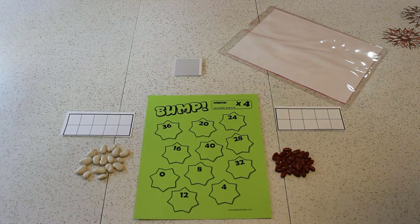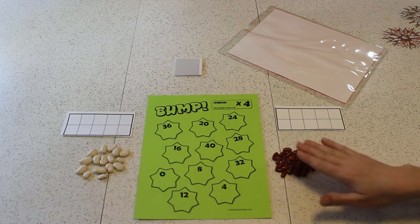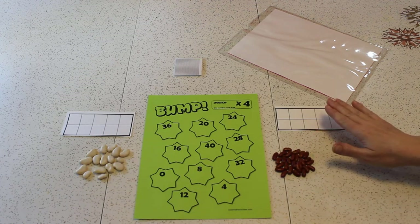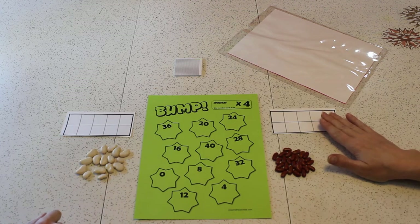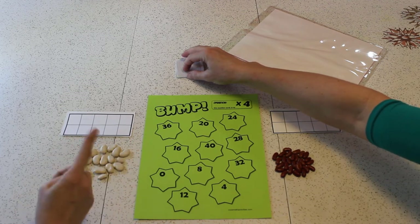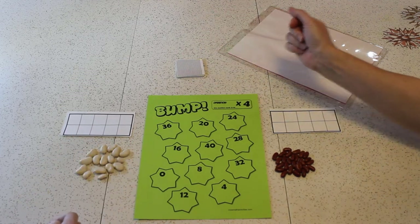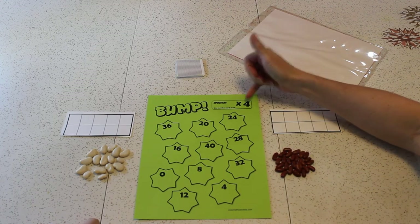Hi, Jin! Do you want to play Bump? Yeah, I love Bump. Laura, do you have everything we need to play Bump? Let's see. We have two markers — in this case, we have Limas and Kidneys. We each have our own blank 10-frame. That's important. We have a set of number cards, 0 to 10 — three sets. And we have a Bump board. It looks like today we are doing times 4 Bump.